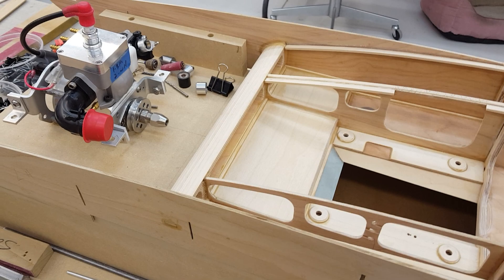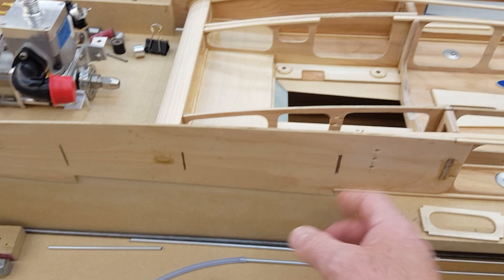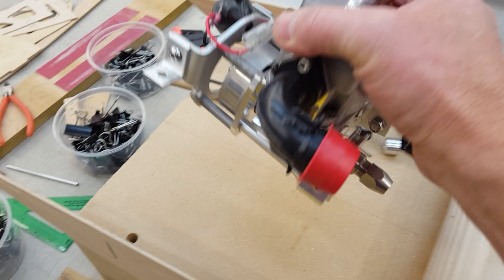First thing we'll talk about is water lines. If you've been following along and you're building a boat, do them now. Get it ready. You'll regret it if you wait till later. I usually wait until I've built the whole boat and then try to set up the interior — drives me crazy. Stupid way to do it.